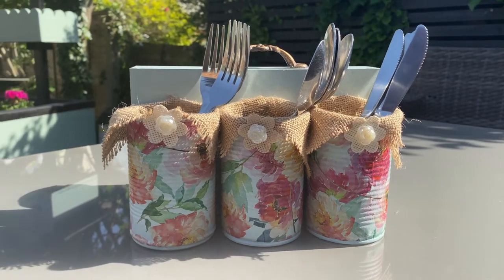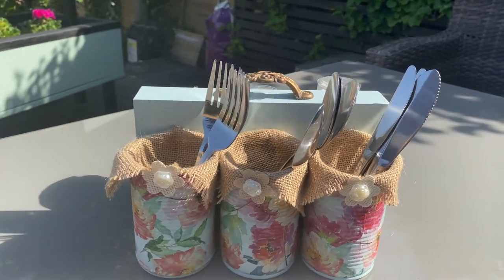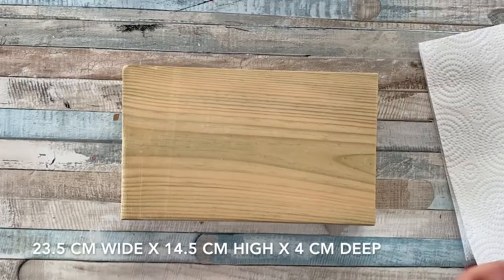Hello, my name is Marianne and welcome to Once A Duckling where I hope to encourage you to get crafty and create some beautiful items for your home. Today we'll be looking at how you can make this fun, colourful caddy for all those warm barbecue weekends we've hopefully got coming up this summer.